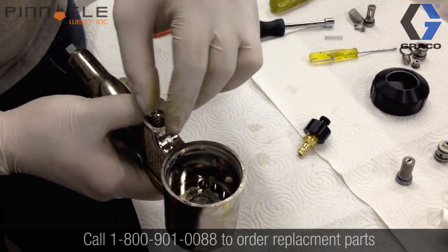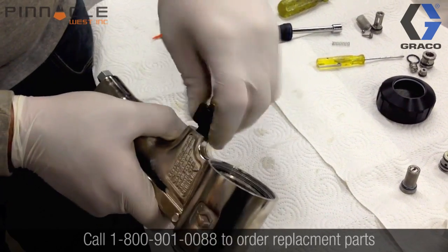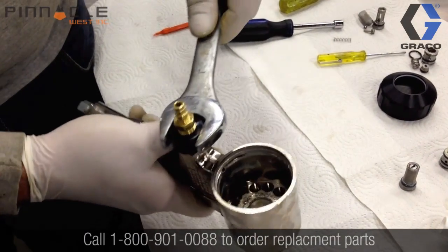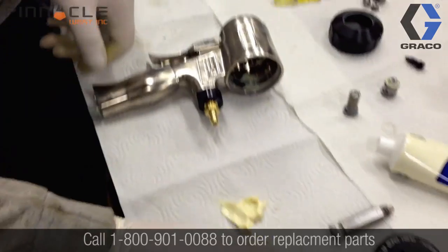Now we'll insert our spring and the rear cap. Tightening the rear cap requires a one-inch wrench. Again, be cautious not to over-tighten this fitting.